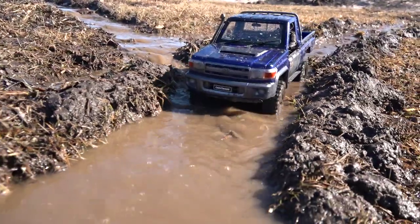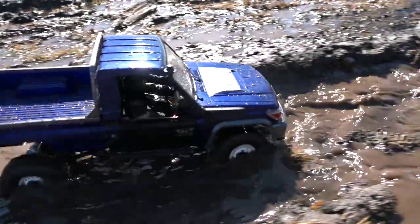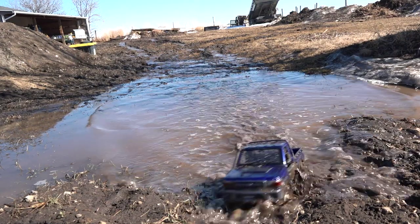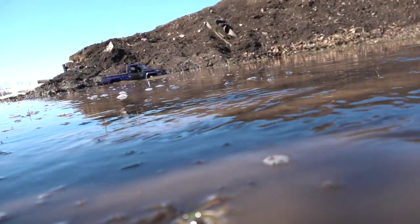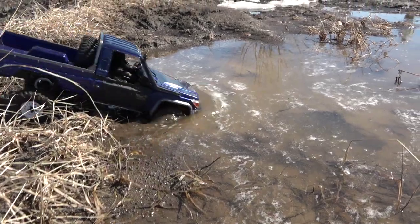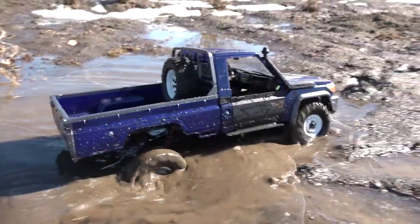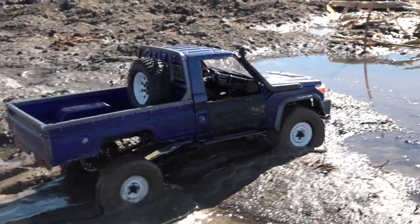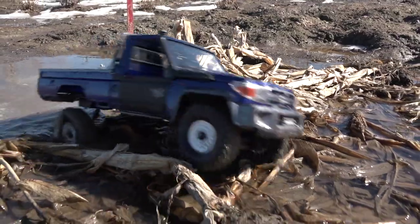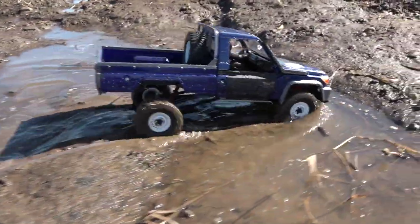Crossing tributaries here, treading lightly of course, but this is just a muddy, mucky path anyway. Let's hit this with some speed. Nice — the deep stuff. Great traction. Through the old hut — no problem at all, wow.